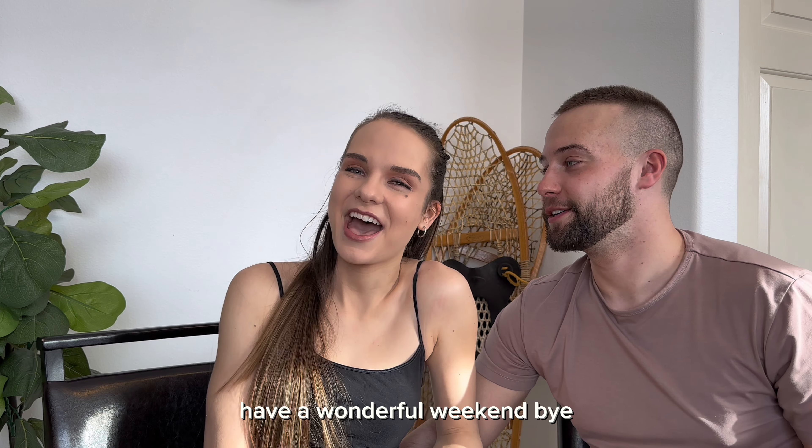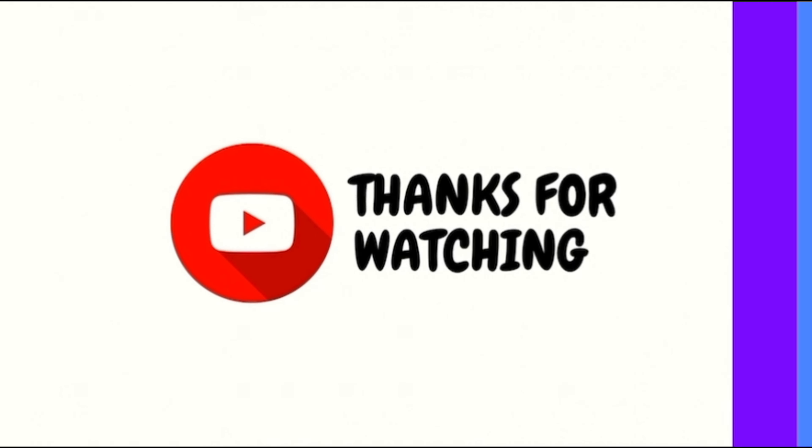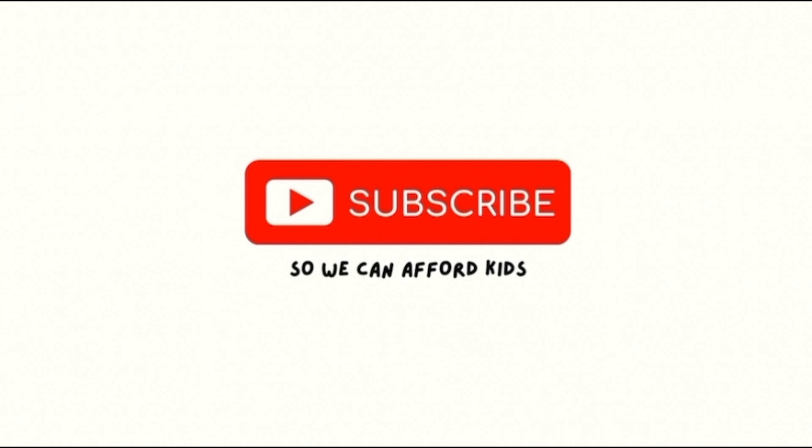Well guys, that's it. Please be sure to like and subscribe if you're not already. And thank you so much for watching. Have a wonderful weekend. Bye!